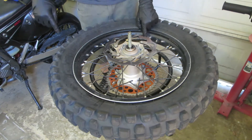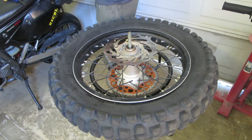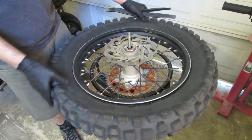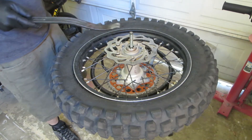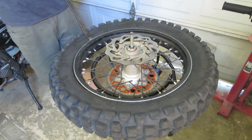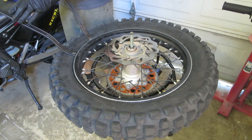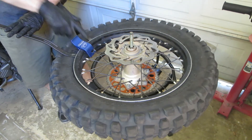All right, there's a rim lock, so we want the other side to be pushed down. I'm going to take a couple of tire irons, right across from the rim lock, and put one tire iron on either side of the spoke that I'm going to put the bead buddy on. It just slips in like that.